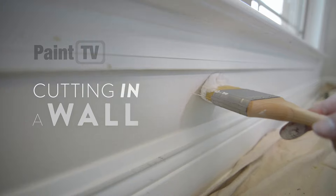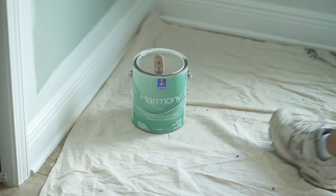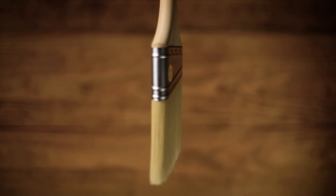We are joining APC's Paint TV today to talk about cutting in a wall. I'm out here with Cody and Trace. The first step on this project is patching all the holes in the walls, painting all of the trim first, and covering the floors and cabinets. We are using Sherwin-Williams Harmony Flats and Purdy Chinex Elite brushes. I'm using this brush because of the texture we have — it's a stiff bristle, and it will help get in all of the grooves and nooks.